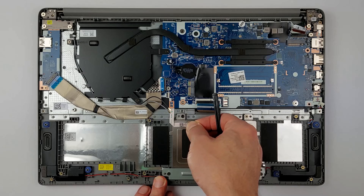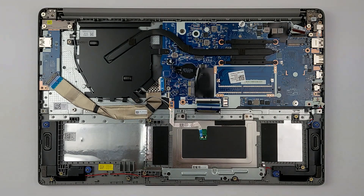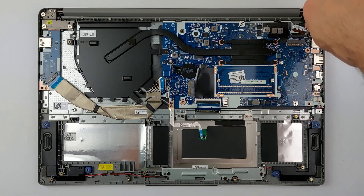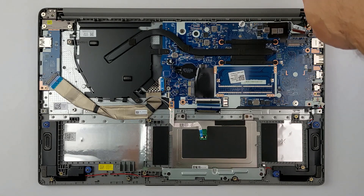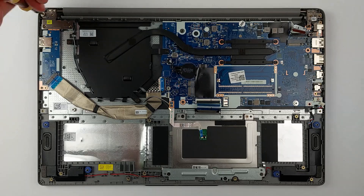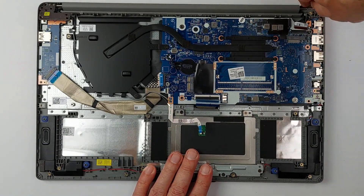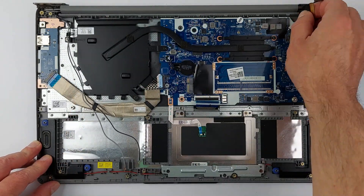Next, we'll remove the palm rest with the keyboard from the display housing. On this particular laptop, the keyboard cannot be replaced individually — the entire palm rest must be swapped out to fix a faulty keyboard, so all components attached to it must first be removed. If you're only looking to replace a single missing or loose key, I'll make a separate video for that. To start disassembling the palm rest, loosen all the screws securing the hinges, then gently lift the palm rest slightly to partially open the display hinges and use your hands to fully open them. Once the hinges are free, carefully disconnect the Wi-Fi antenna wires — remember exactly how the cables were routed; taking photos can be helpful. Finally, separate the palm rest from the display housing, taking it slow to avoid any damage.